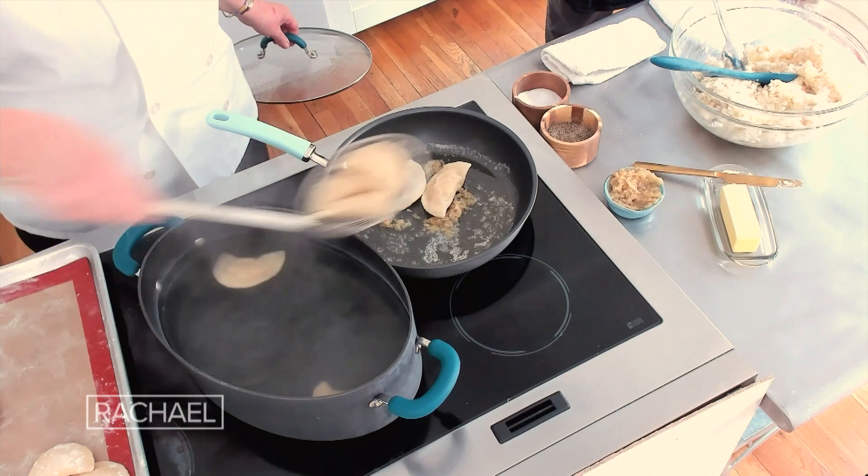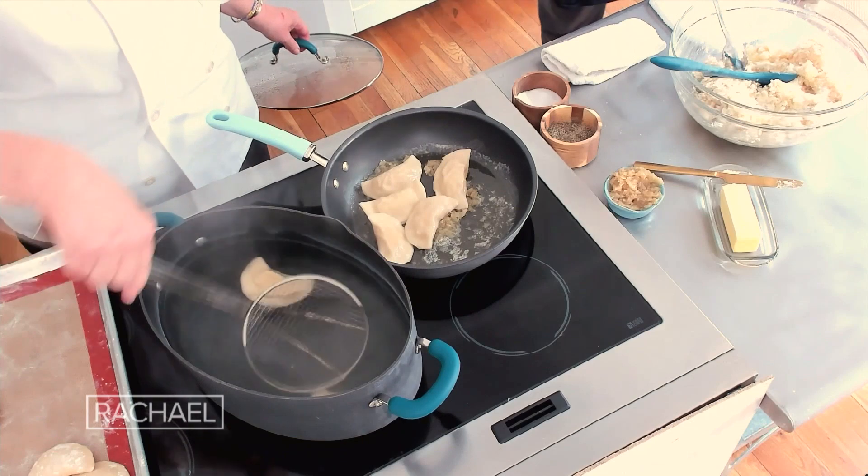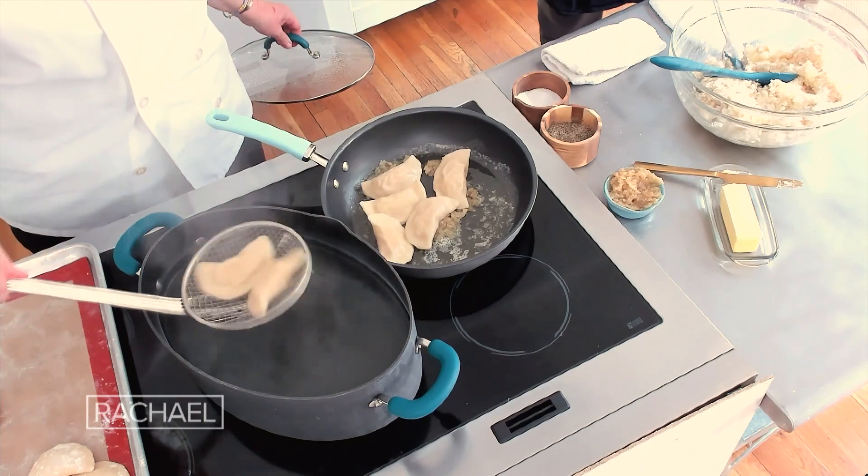These are lovely beauties. Even though I make these all the time — it's good to see if you have chicken Kyiv here. We're going to have some chicken Kyiv. I understand, but I still wish I had that.